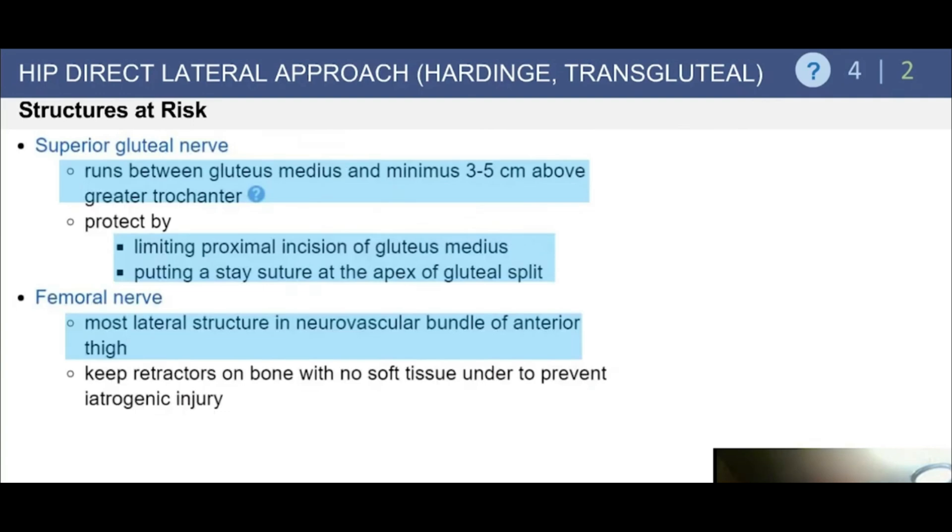Structures at risk include the superior gluteal nerve and the femoral nerve — the most lateral structure in the neurovascular bundle of the anterior thigh. Keep retractors on the bone with no soft tissue interposed to prevent iatrogenic injury.